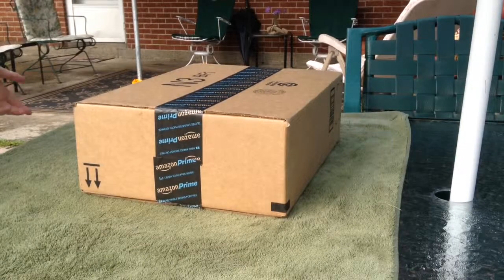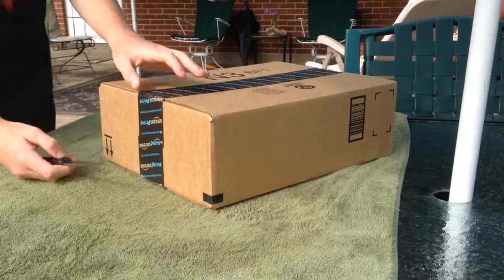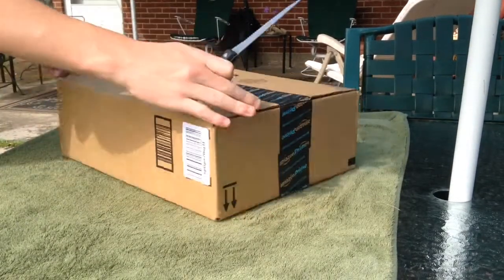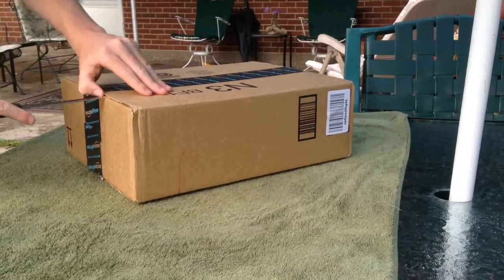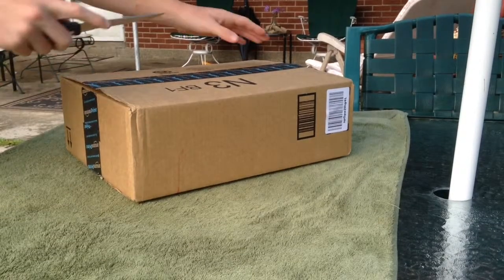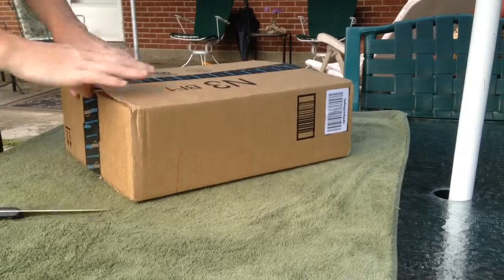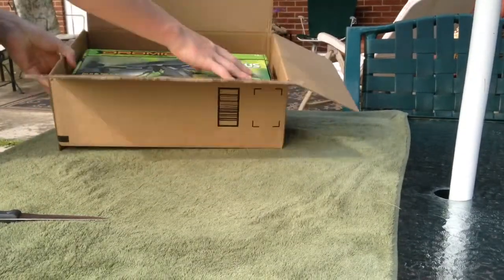What's up guys, today I'm just going to give you a little unboxing of the Ominous that came in the mail today. I'll just get her open so you guys can see. I've always wanted a nice quadcopter — it just seems so cool to have. I already have two RC cars, so why not get one that flies?